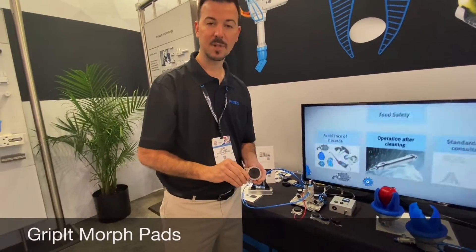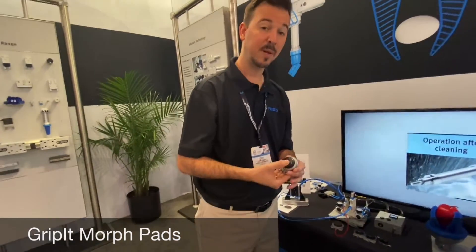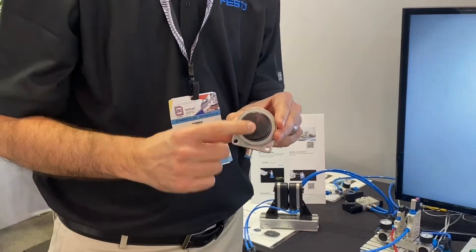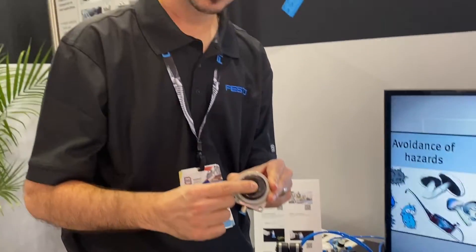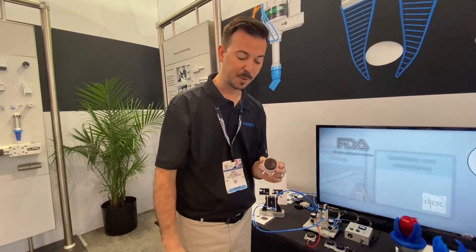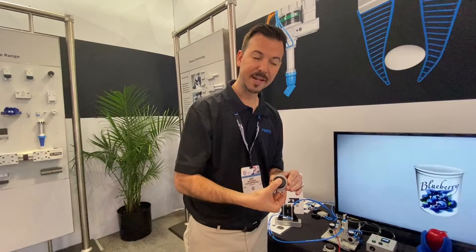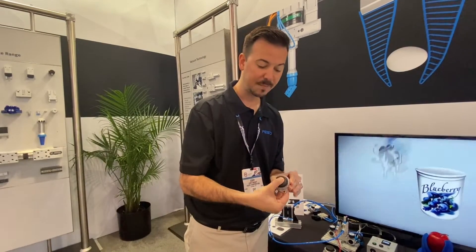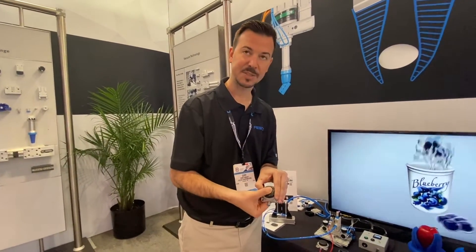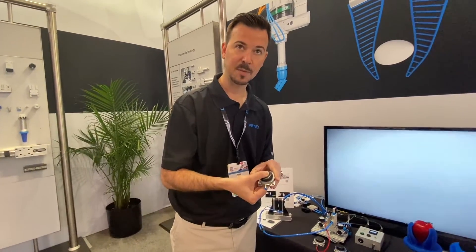Cory Knight here once again with Festo, and today I'm talking about our Morph pads. This is an adaptable but mechanically locking pad filled with granules. The idea is that you mount this on a standard pneumatic gripper — whether it's an angular or parallel jaw style gripper — and it conforms and adapts to the product shape. Once the granules conform to that product shape, you apply vacuum and mechanically lock that shape into the Morph pad for positive retention of the part.